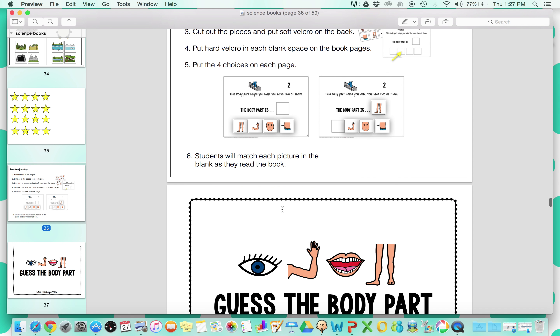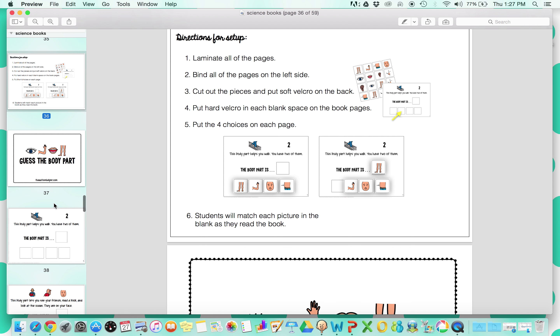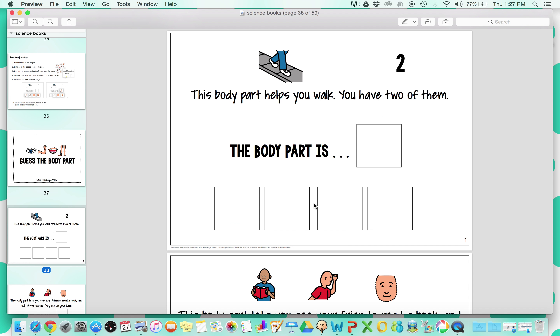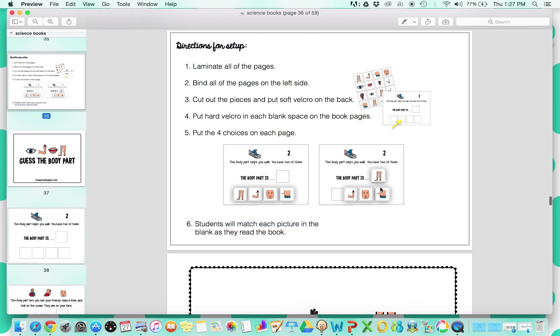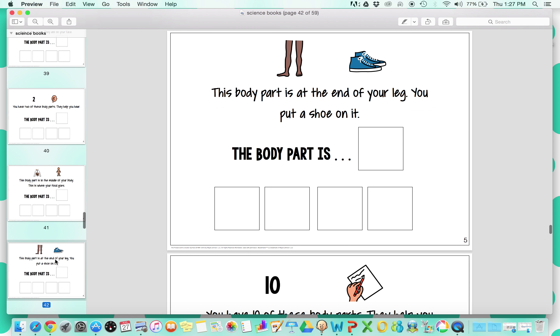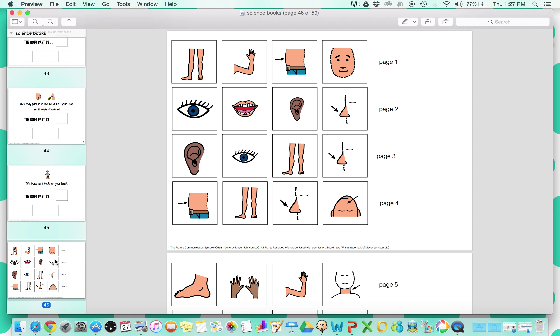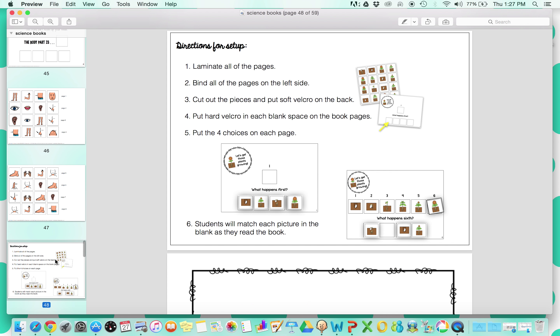The next one is Guess the Body Part. This is going to be great to work on inferences and body parts. The format of this book has four options placed at the bottom, and the student will move the correct answer up. It gives a hint about a body part, then there are four options and students move the correct answer up, just like the example in the directions. There's a range of different body parts included and students will have to use inference to guess the correct body part. Here are all the pieces that go on the bottom of the pages.